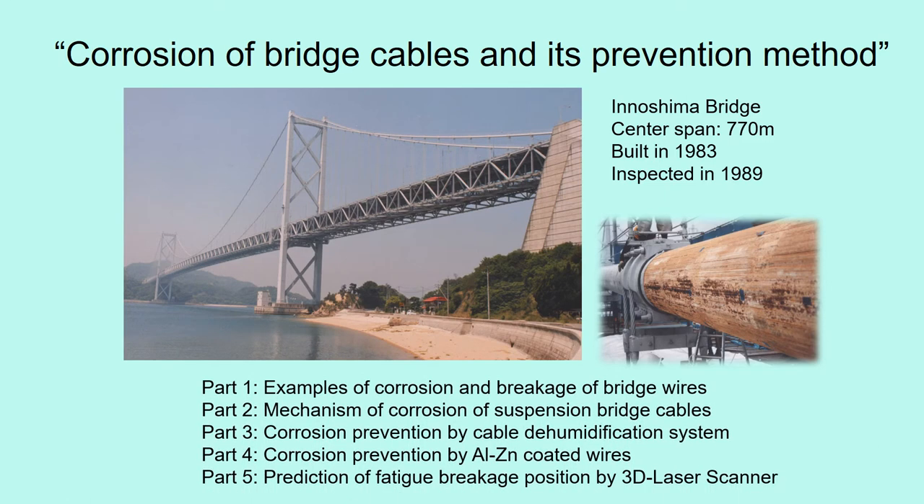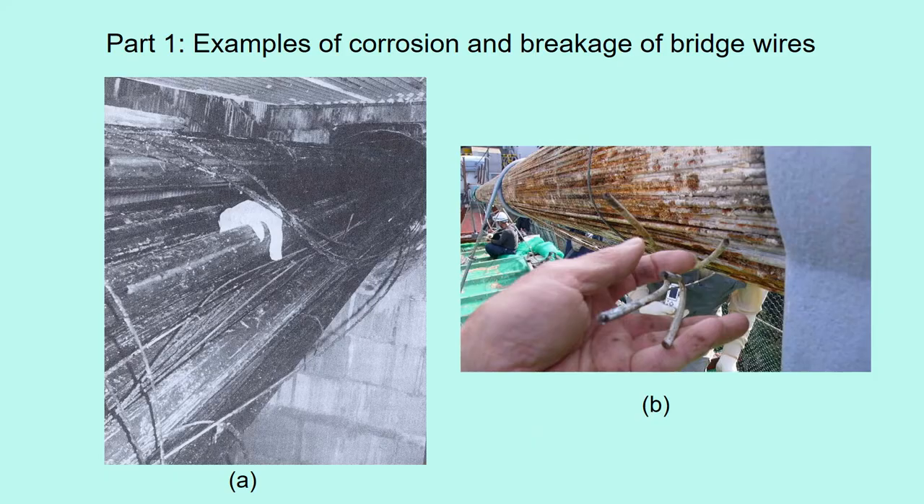In this lecture, these five topics are presented. Part 1: I show you some examples of corrosion and breakage of bridge wires.